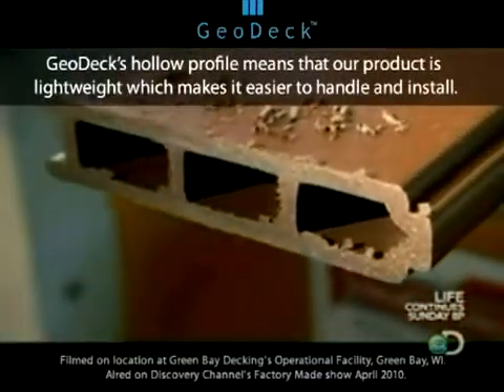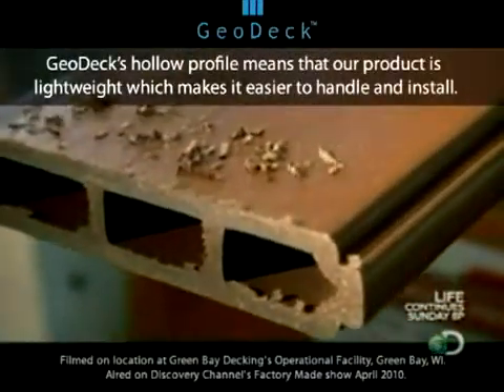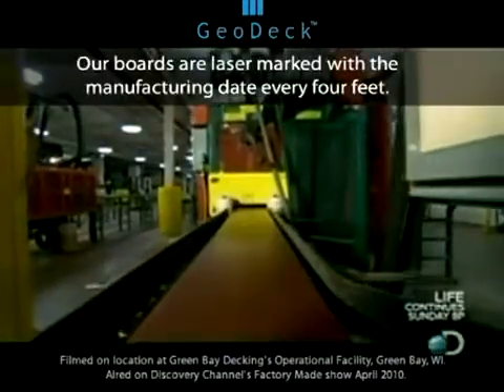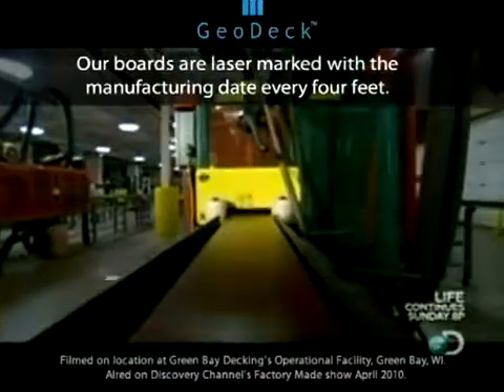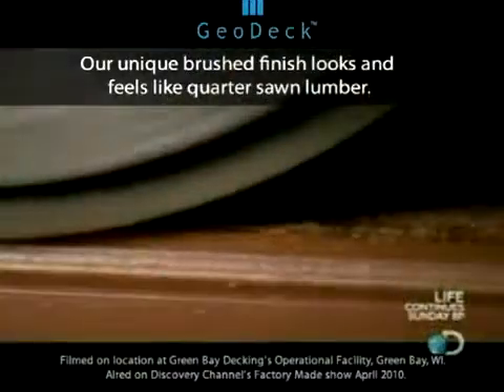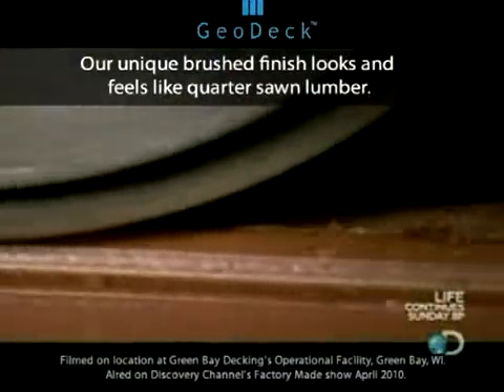The planks are hollow inside, which helps cut down on the weight. After the boards are cut, they head for one last machine that squeezes them under a rapidly spinning steel brush to scratch a wood-like texture into the surface.